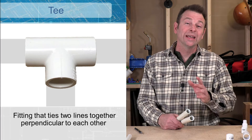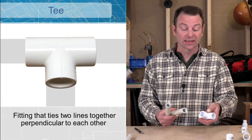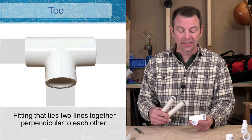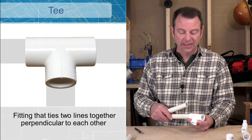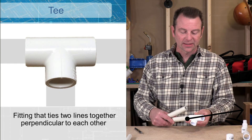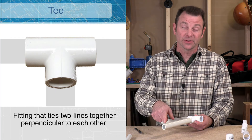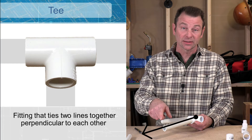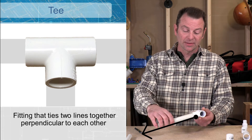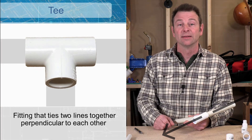Sometimes when we're plumbing we need to add another line off of one that's already existing. You would use a T to do that — a T would have one pipe coming in this direction and it would come out this other direction, and we could run another line or branch off in this direction. The other way this could work is our line comes in this way and now we can run off two different directions from one line.